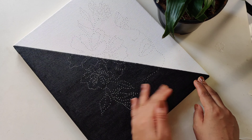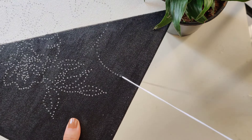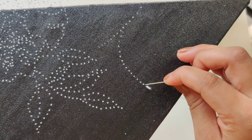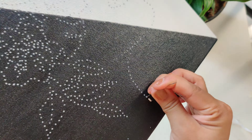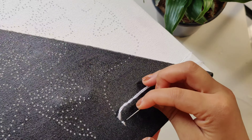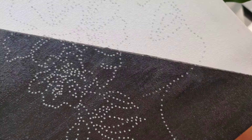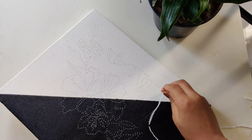Now for the black portion, we will use white thread, and for the white portion, black thread. The embroidery part is also very very easy. Tie a knot on one end and take out the needle from one of the gaps. Insert it on the next, then take it out again from the next one, and insert it in the previous one, and go on. Follow the pattern and follow the dots — trust the process and it will be done in no time.